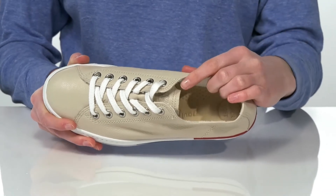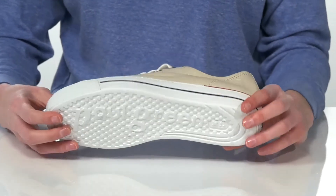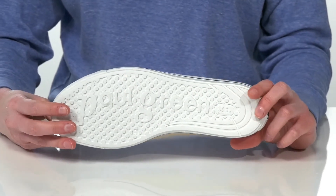Inside has a textile lining and a super soft footbed which does have a contoured shape to give your foot plenty of support. It's all on top of a textured outsole with the Paul Green logo.